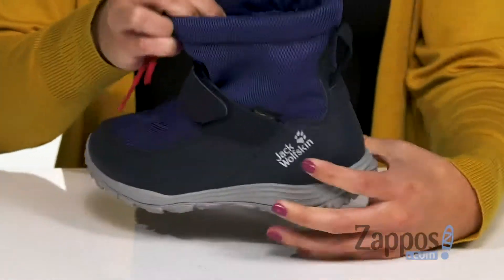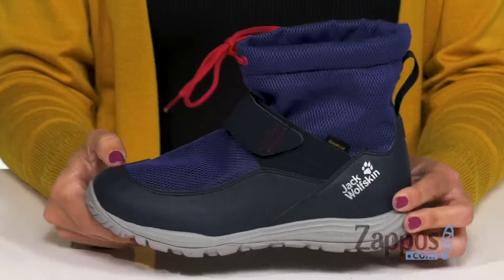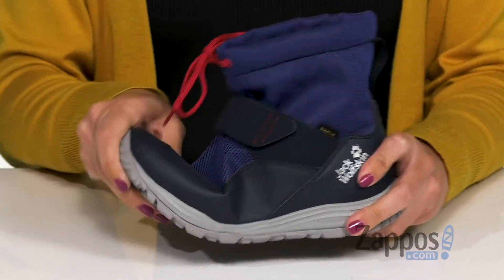There's a back pull tab to help you with on and off. Inside is breathable and soft too with cushioning in the footbed. It's all gonna be on top of a rubber outsole that's nice and flexible.